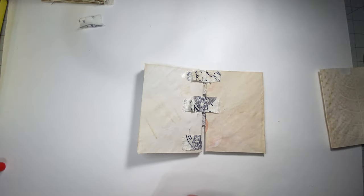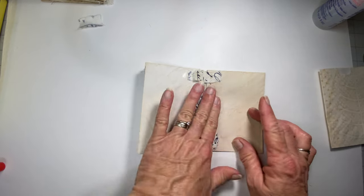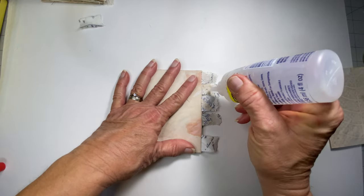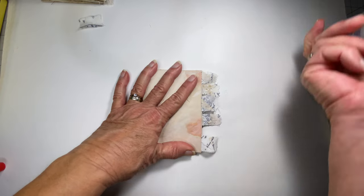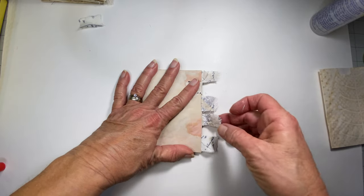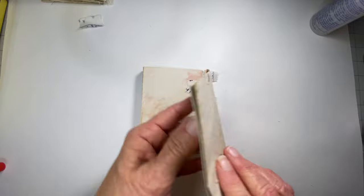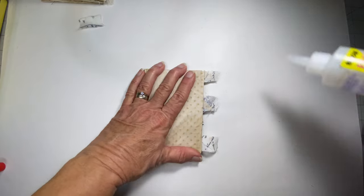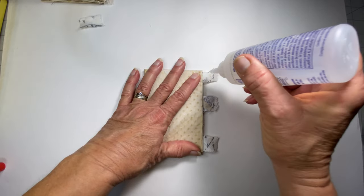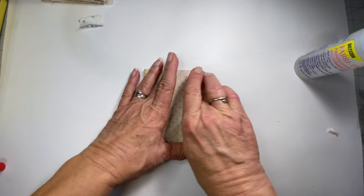I hope I'm not going too fast and I'm explaining this well. So that's our three tabs, and we turn it over and glue our two tabs. Sometimes you have to wiggle the fabric out of your way. On your last page, simply turn it over, line it up, and glue it to the back, pulling snugly.